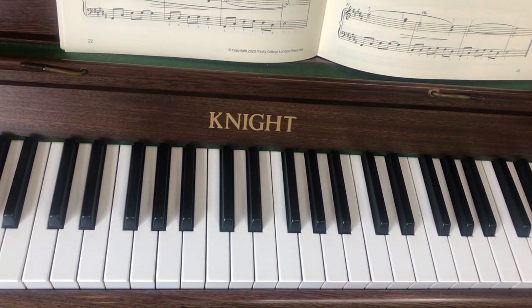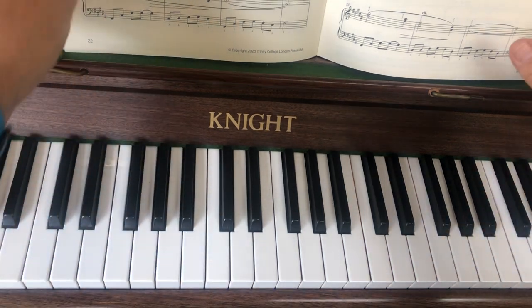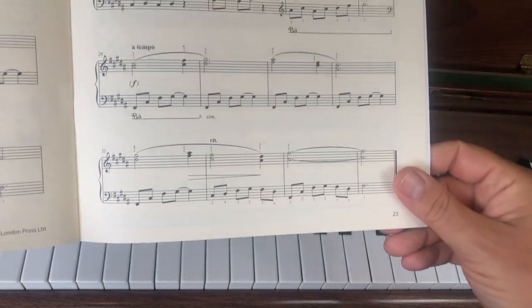Hello, so it's video 7, Night of the Sleepy Panda. It'll be a very sleepy panda soon — this is going on a while isn't it? So video 7, we're all the way up to the final section, the final two lines.